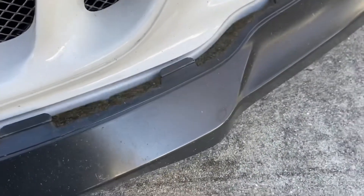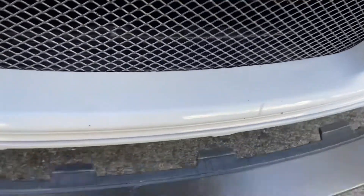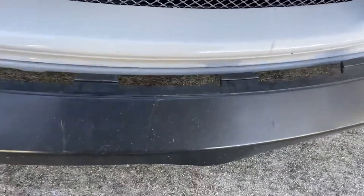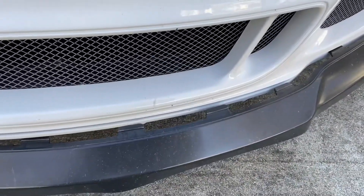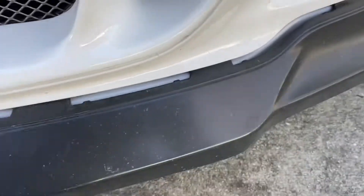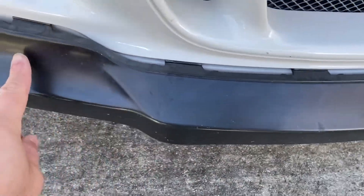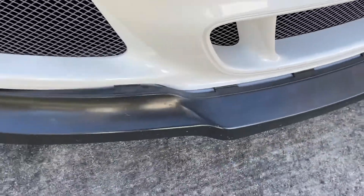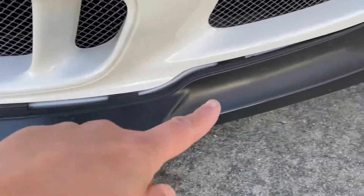Because once you push them in you may have one that's not perfectly lined up and then you have to redo it. Now they're not all the way pushed in but they're lined up into the slot. The entire front splitter is lined up to the slots all along the front bumper, so now we can begin to push in the locking tabs.